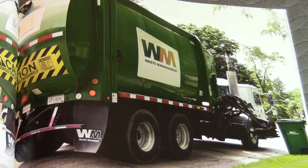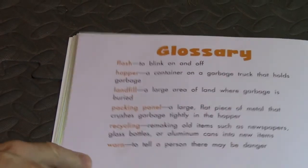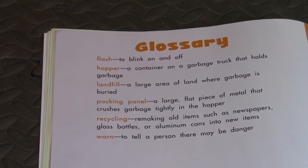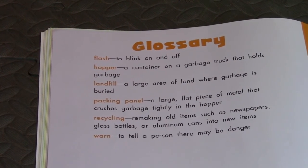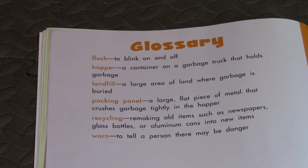Now this is the glossary — a list of words used in our story. Flash: to blink on and off. Hopper: a container on a garbage truck that holds garbage. I wonder where that word 'hopper' came from — if any of you know, leave a comment below! Landfill: a large area of land where garbage is buried. Packing panel: a large flat piece of metal that crushes garbage tightly in the hopper. Recycling: remaking old items such as newspapers, glass bottles, or aluminum cans into new items. Warn: to tell a person there may be danger.